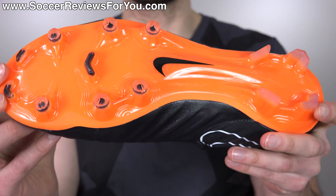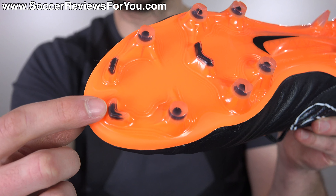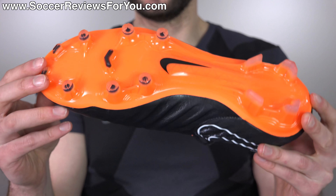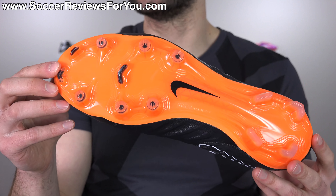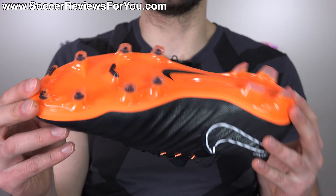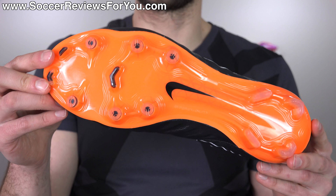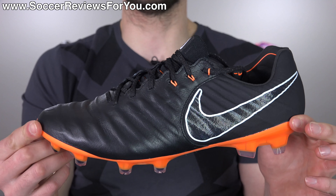As far as the firm ground stud pattern, it's mostly conical studs in the forefoot with chevron-style bladed studs taken from the Mercurial line at the front for a little bit of extra aggression, and then all bladed studs in the heel - kind of Mercurial-esque at the very base. It's probably the most aggressive stud pattern we've ever had on the Tiempo line, but it actually works really well and still has that traditional sensation. I would not recommend wearing this on artificial grass - if you're playing on AG surfaces, I'd recommend buying the AG Pro version of the Legend 7 Elite.